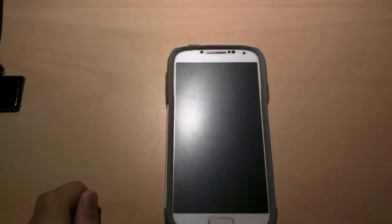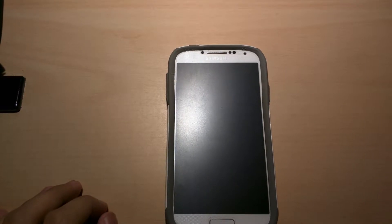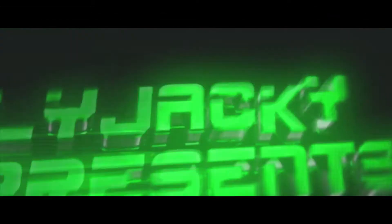Hello guys, so today I'm going to show you a new Google Launcher from their new phone that leaked a couple of days ago. It's called the new Pixel Launcher — a couple of weeks ago it was called the Nexus Launcher — and it's a little bit different, but I'll show you guys what's up.